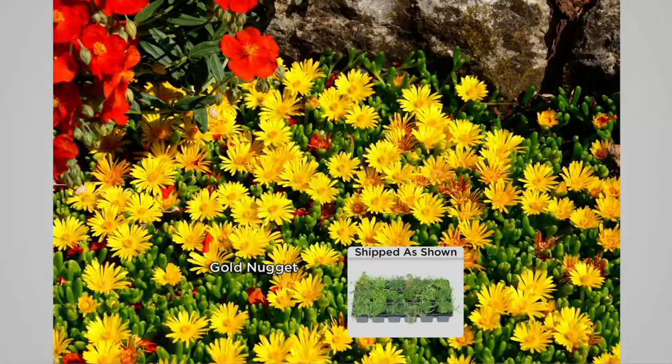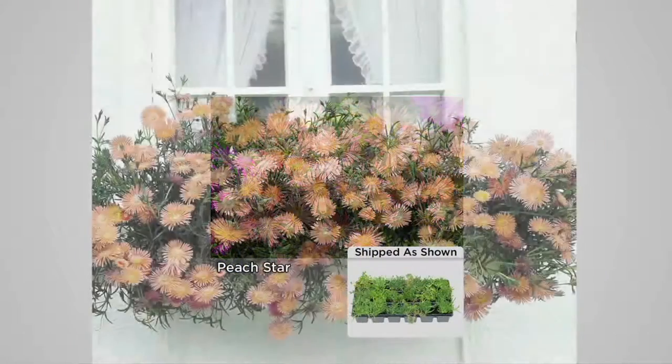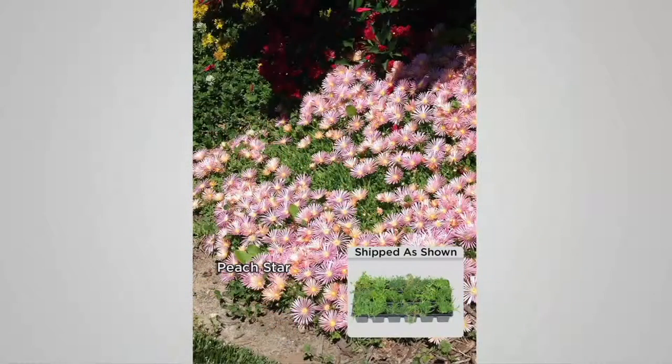In every collection you'll get all four colors. So you have three choices: either the multi, the fire, or the garnet. Those are your three choices. The fire is the most limited — that's the one I'll be picking up, so I'm hoping it doesn't sell out before I get to my computer.